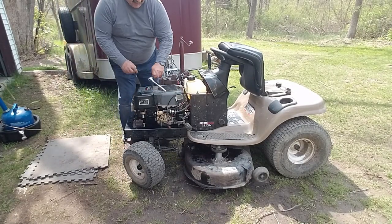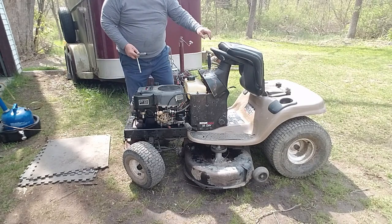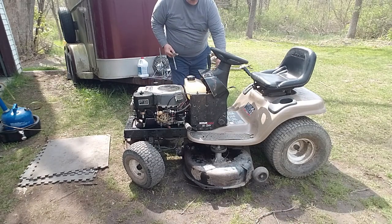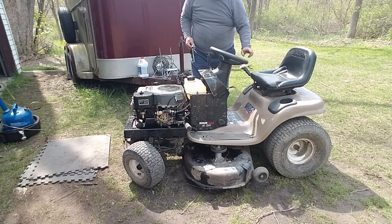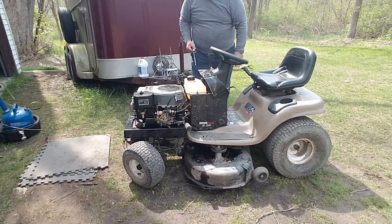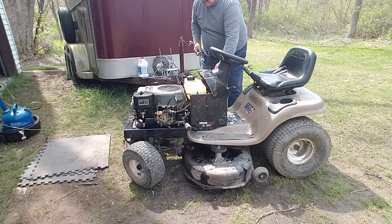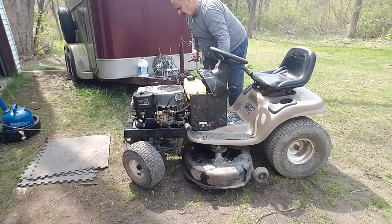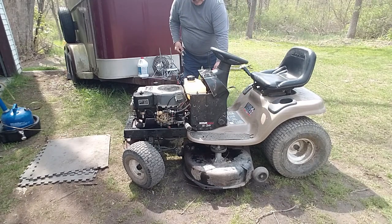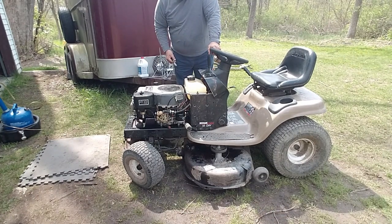She spins and that's a good sign. Let me put the spark plug back in — I'll turn on the gas and see if she cranks up. The spark plug looks like it's about ready for a new one; I'll change that when I get around to it.